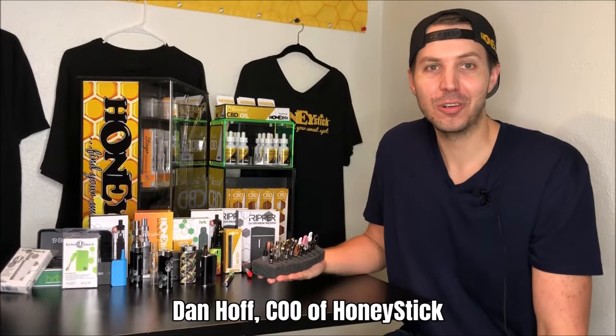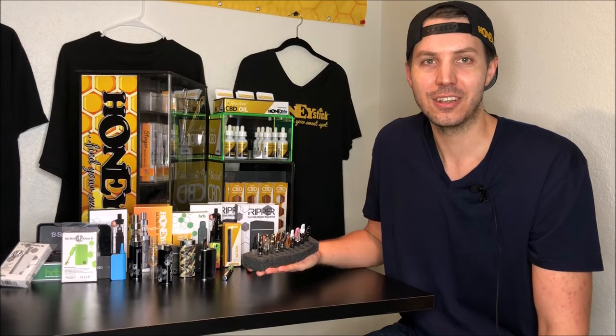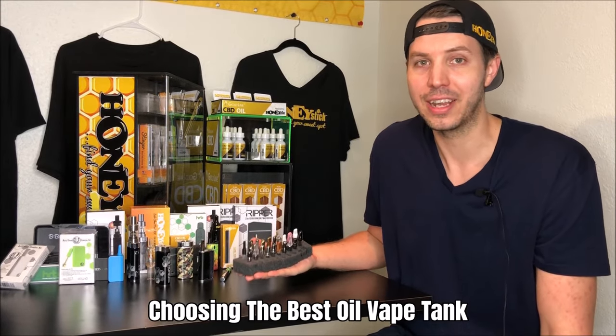Hi guys, I'm Dan Hoff, COO of Honeystick, and today I'm bringing you a video based on special requests from a lot of our viewers who want to know exactly how to pick out the best oil tank.